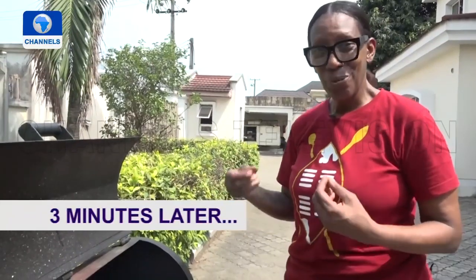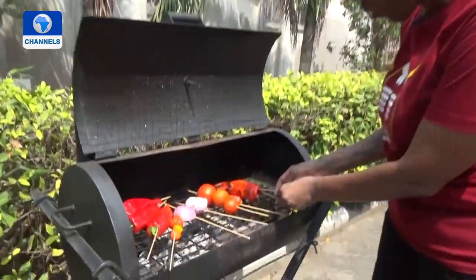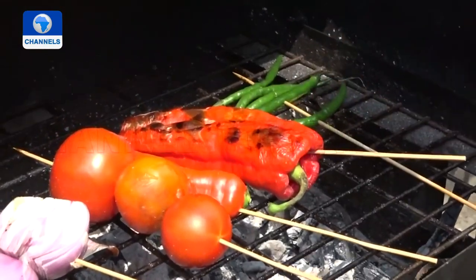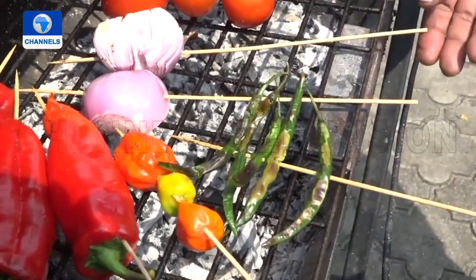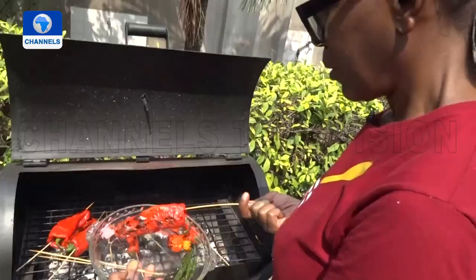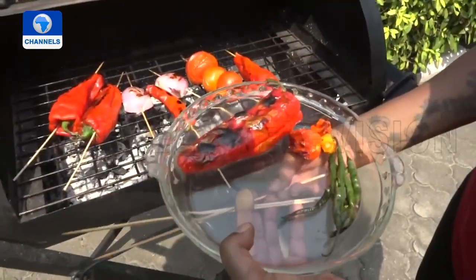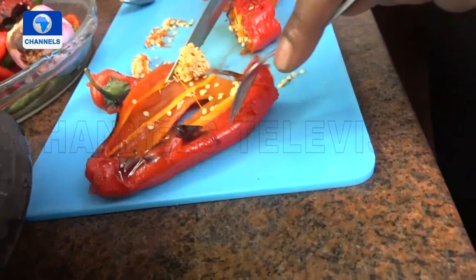Our vegetables have been on for a little while now and I'm very excited to see how they're turning out. Although we want a little bit of char on them, we actually don't want them to be completely burnt. This is what we are looking for — that beautiful caramelisation and a softening of the flesh. Our onion is starting to go, and our tomatoes are definitely getting a blister on there. Once all is collected, the peppers are cut open and split so they can be de-seeded.